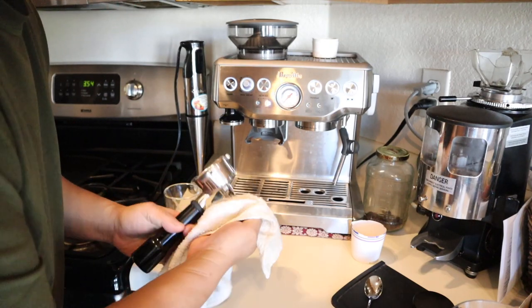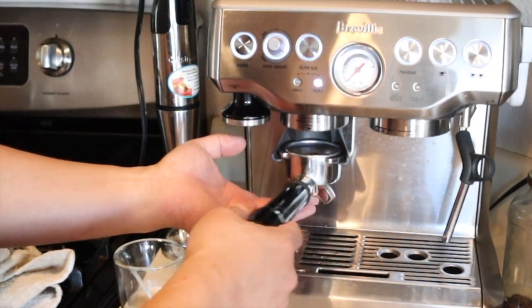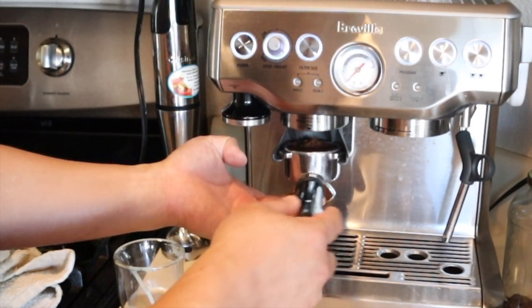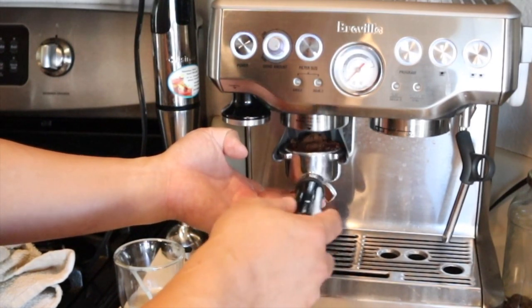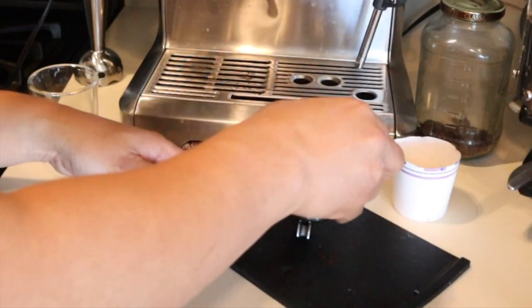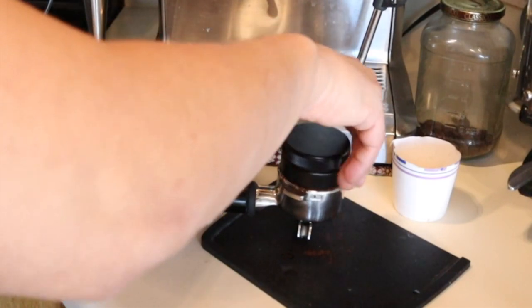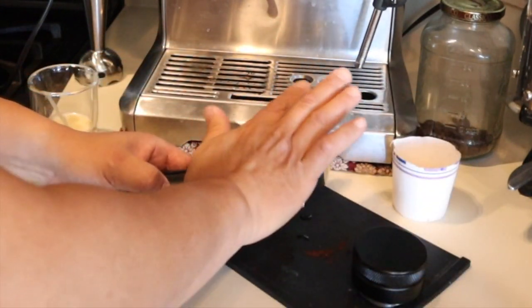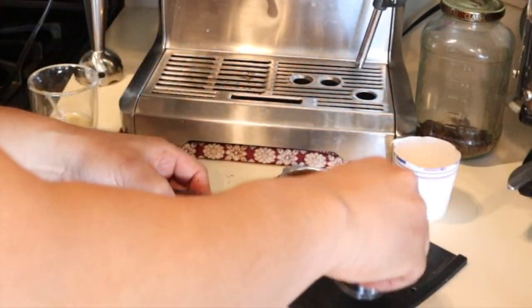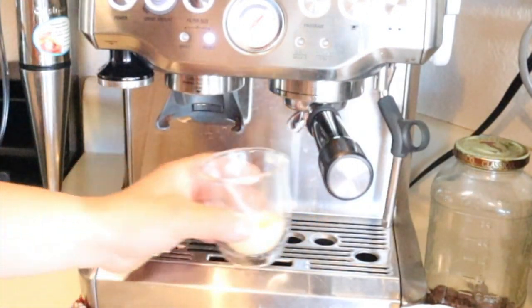And then I'm going to use a double shot of espresso. This is a very simple recipe, by the way. Just make sure I have 18 grams, and then I'm using my distributor — this is a really handy tool if you haven't used it. As you can see, just nice and flat or level. And that's it, just simply tamp it. And then I'm going to take a shot here.